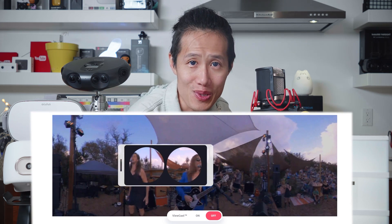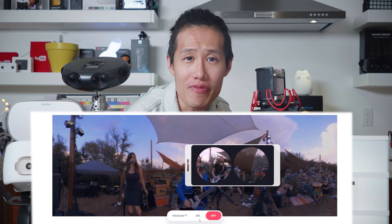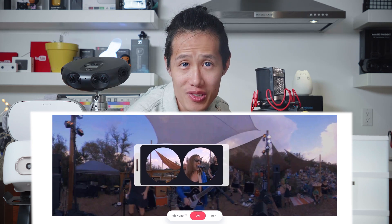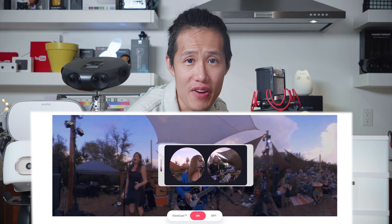Right now, both YouTube and Facebook do not really support 3D 360 live streaming in 4K. So Live Planet built their own platform for 3D 360 live streaming that uses view-optimized cloud streaming technology that is far superior to Facebook and YouTube.